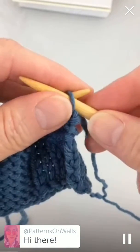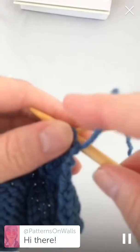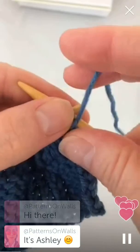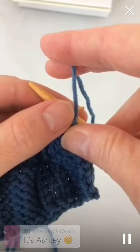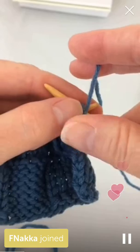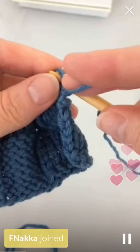It's a multiple of nine plus six stitches and it repeats ten rows, but I'm not going to show you every row because a lot of the rows are just repeats. So we start out with...